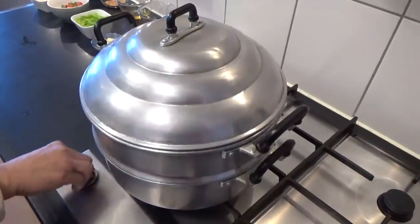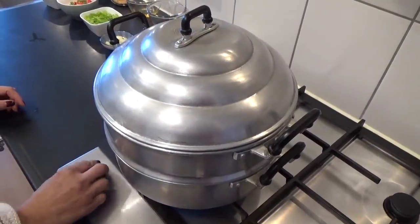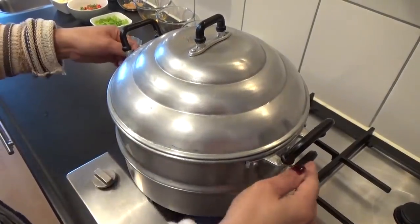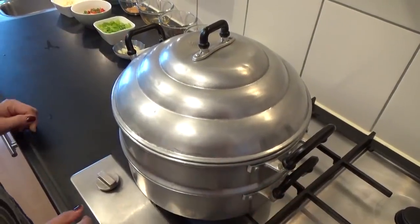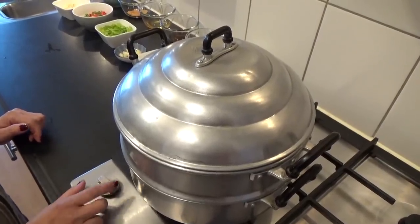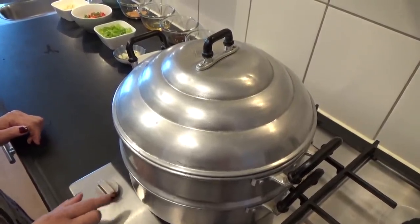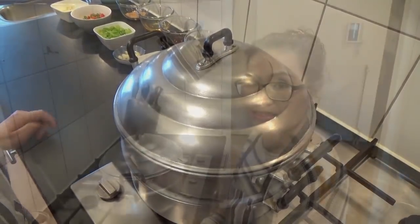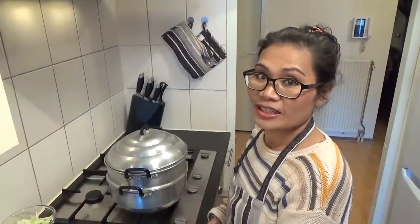Gas aan. Vis koken op vuur — 30 minuten hoog vuur. Na 30 minuten is de vis klaar.